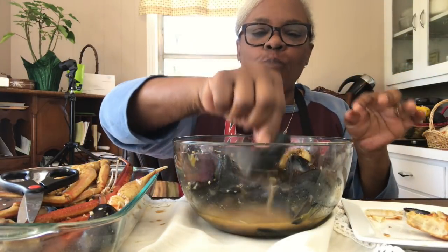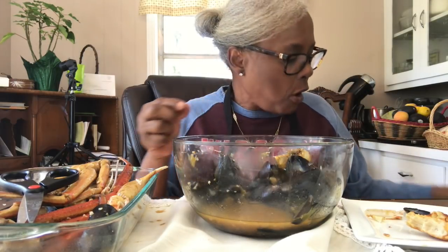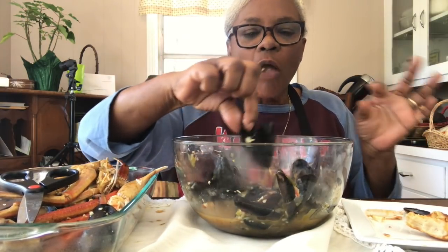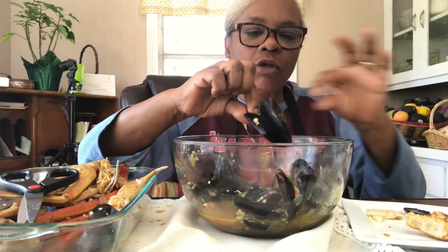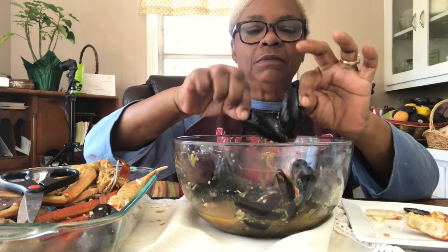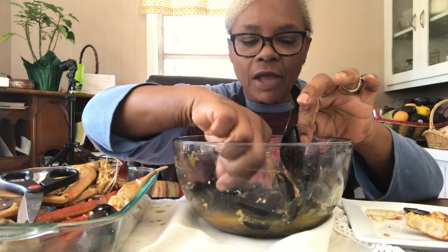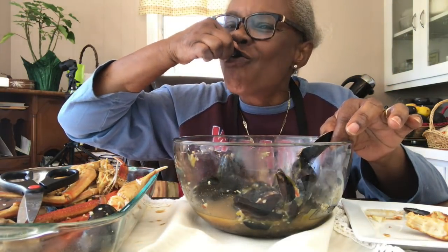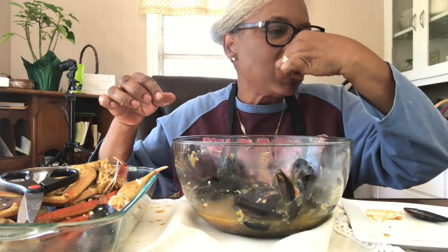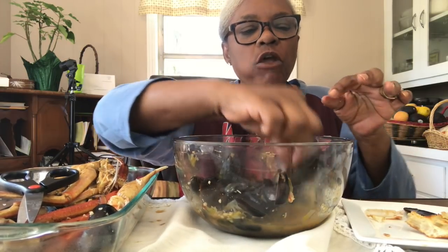I was eating this before I started because I had to taste them. Of course, they are so good. These are almost some of the best mussels that I've ever made. Oh my goodness. I know my daughter is going to want some of these. I don't think I can post this until I make her some. So I think I'll make them for dinner tonight - mussels.